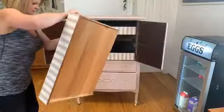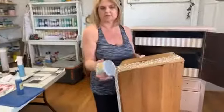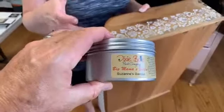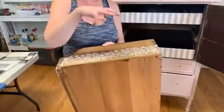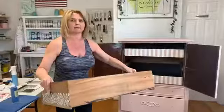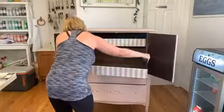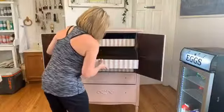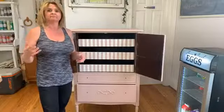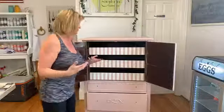We also used Dixie Belle's new Big Mama's Butter in the scent of Suzanne's Garden. It's a brand new furniture salve with a really nice light floral smell. We put it along all the edges because these drawers were pretty rough going in and out. Once we put the salve on, they moved like butter — so smooth. We put it on yesterday and you can still smell it a little bit today, though it's very mild and not overpowering.